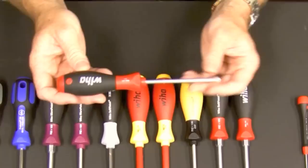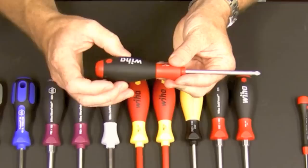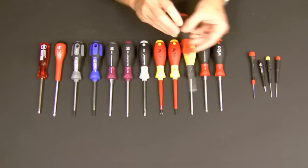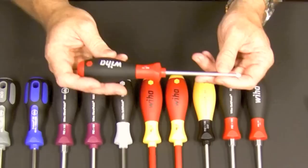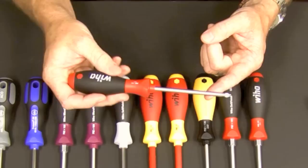Moving on to the traditional screwdrivers — these are all number two Phillips with a 100 millimeter blade for comparison. This is WIHA's most popular screwdriver: their soft finish line. The handle is really comfortable. The solid molded core is the red part, and the black area is the soft finish — really soft to the touch. It's not squishy but it's really grippy and helps you apply a lot of torque. It's also got roll-off protection, basically a flat area so it won't roll away on a sloped surface.